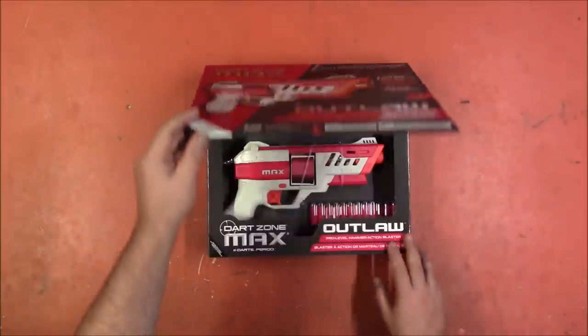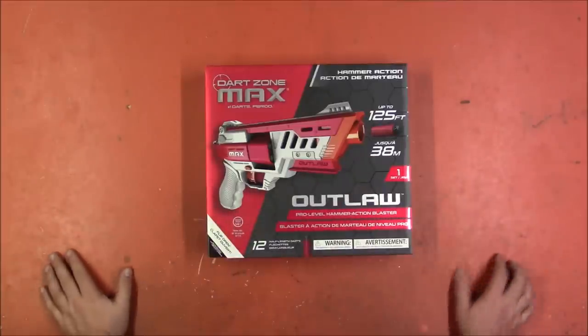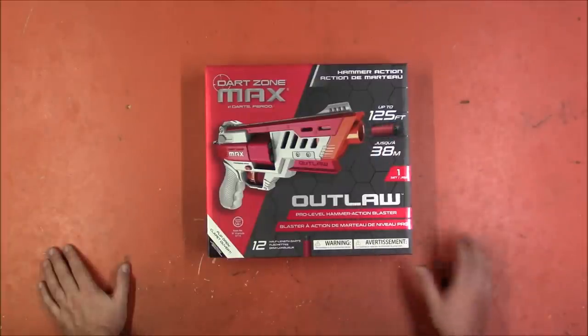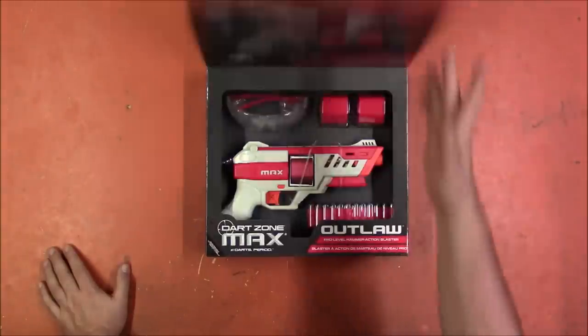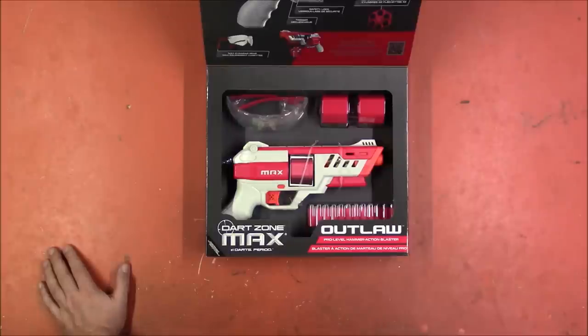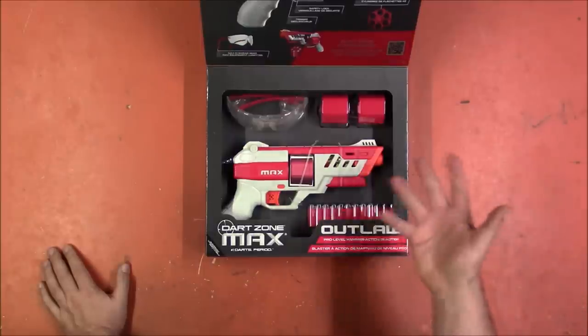We're going to take a look at it, run it through its paces, and see if it lives up to the claims on the box — 120, 125 feet. I don't know that it has any FPS claims, but we will see if it can hit that 125. I have been hoping somebody — I didn't care who — would come up with a competitive level hammer-primed half-dart blaster. I didn't know if it was going to be Game Face, Dart Zone, or who. But I'm glad this finally happened.